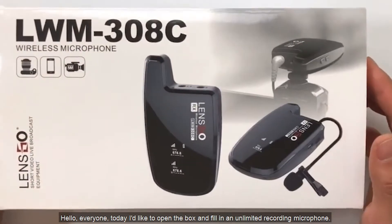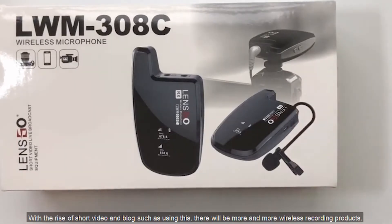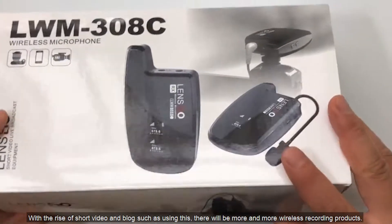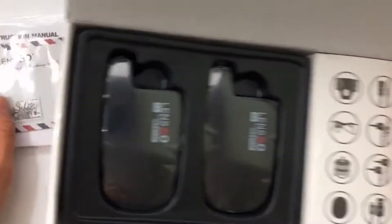Hello everyone. Today I'd like to open the box and take a look at a wireless recording microphone. With the rise of short video and vlog, there will be more and more wireless recording products.